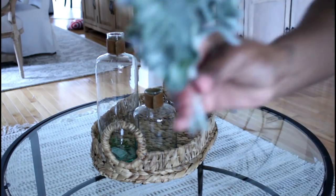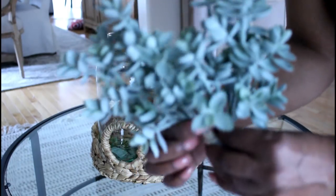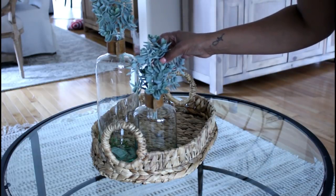Next I'm going to be adding these greenery stems that I purchased from Target. These are from the Hearth and Hand collection by Joanna Gaines and they were about $3.99 per stem — I think they're so cute and they just add a nice little touch.